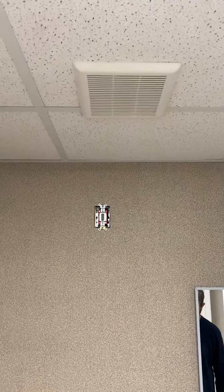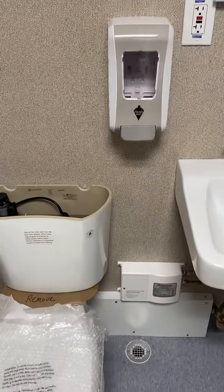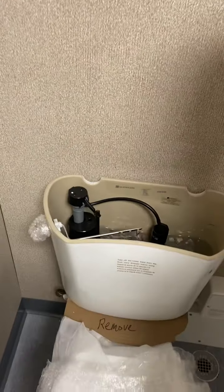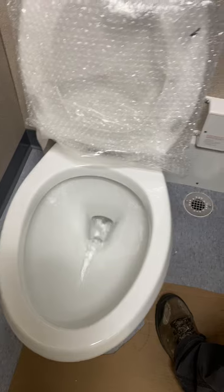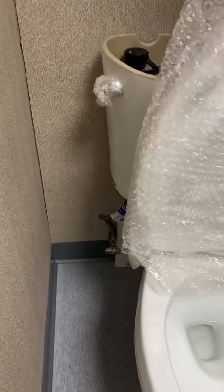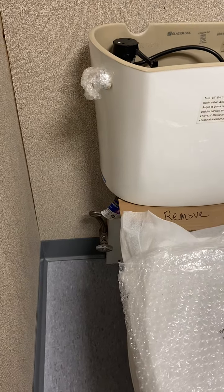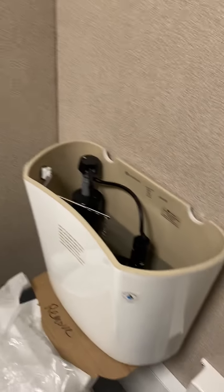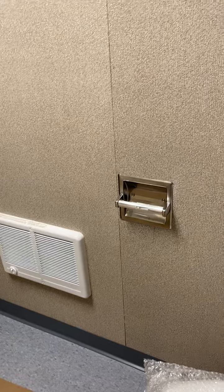Fan. Switch. Toilet. Floor. Also the operation with a shutoff valve. Shutoff valve put in a sink. The heater in the restroom. Toilet paper holder.